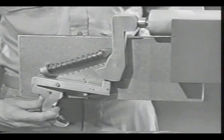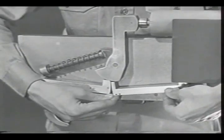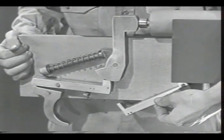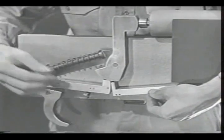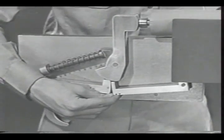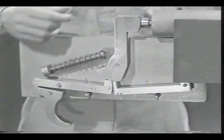This can be done in a number of different ways. Here on our model we've added a new sear of the same type as the first one. It is mounted so it can pivot independently of the trigger. Now we'll mount a spring under the new sear to hold it up where it can catch the hammer.